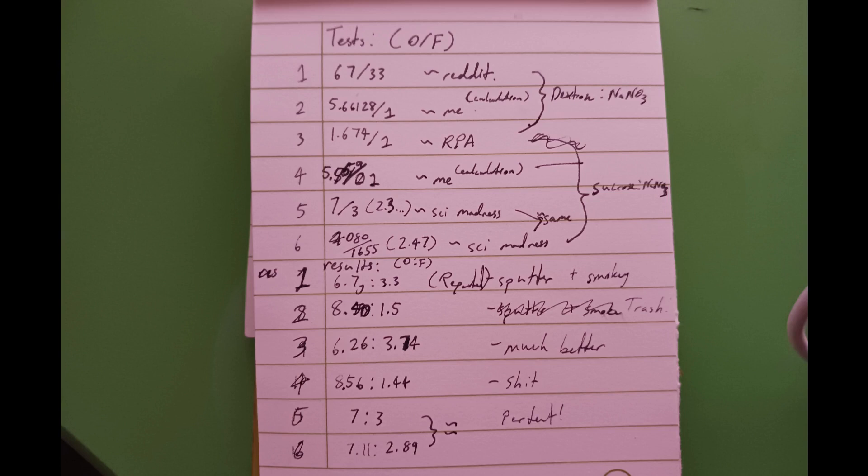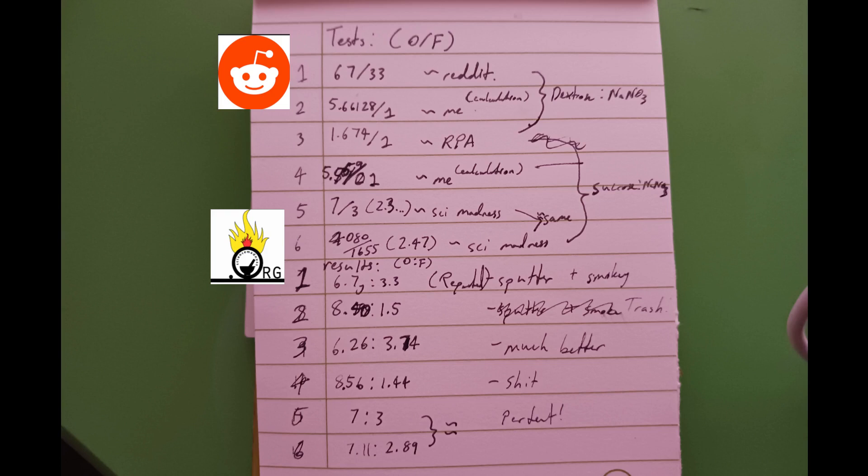Next up, the fuel. There were many different ratios to choose from, so I did some calculations of my own, as well as used other sources such as Reddit, Science Madness, and RPA.